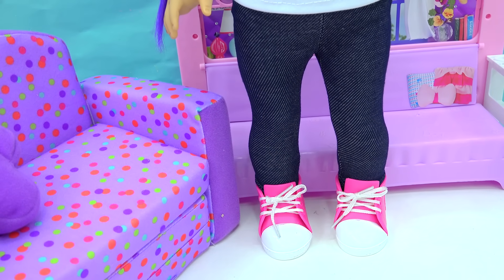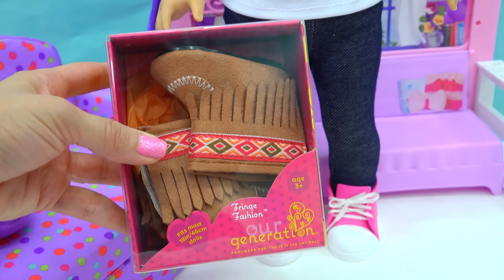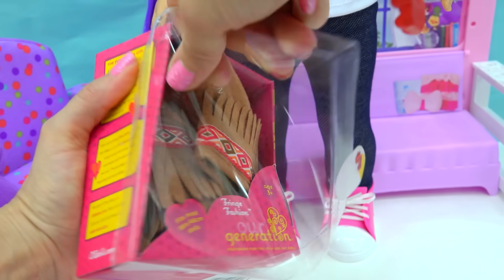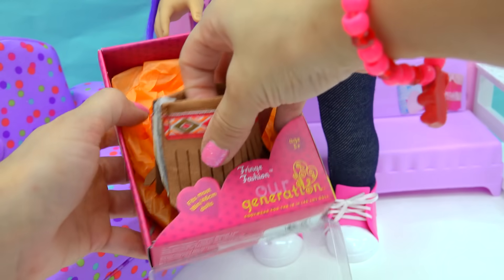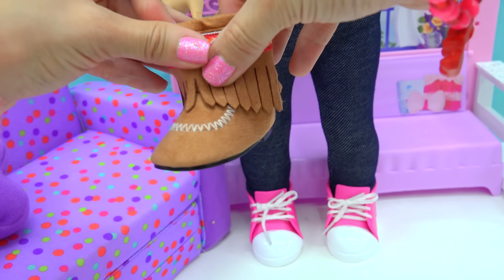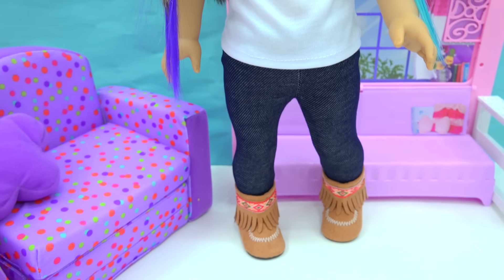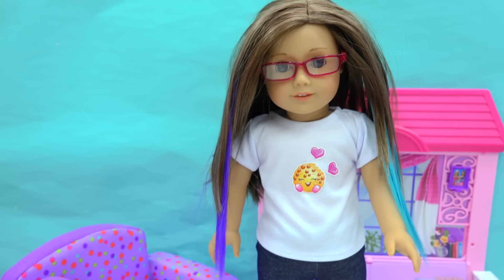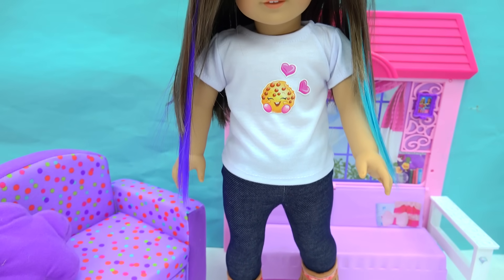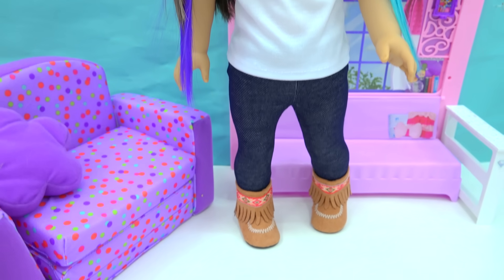Another way to change up this look is to change her shoes out. How cute are these? I love these — they're like little fringe moccasins for her to wear. These ones are an R-Generation brand from Target. I love the little fringe detail. I'm just obsessed with fringe. And these are just perfect for transitioning into the fall. Look at how stylish she is! I love this outfit. It's like an outfit I would really wear myself — just a simple easy tee with some leggings and some fringe booties.